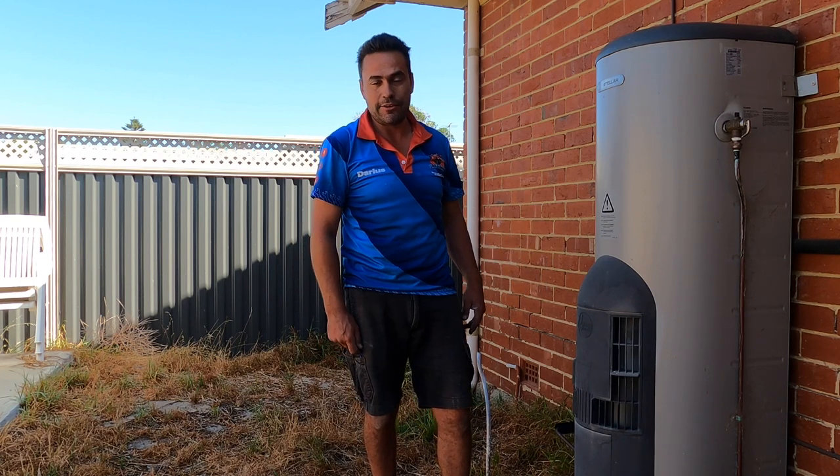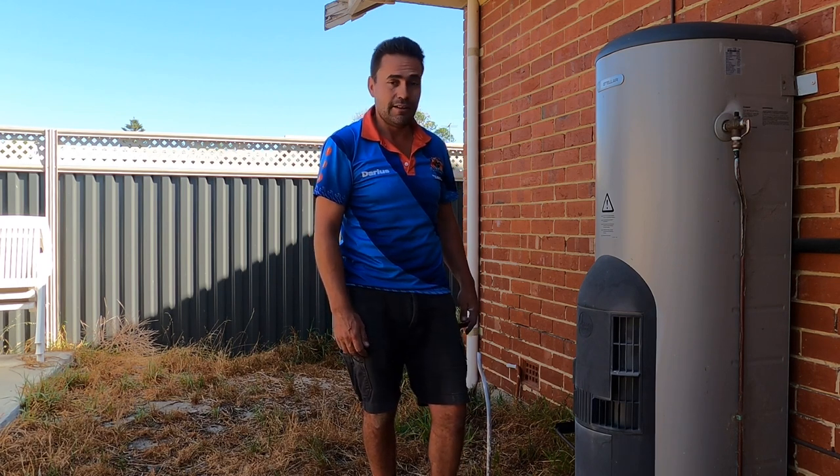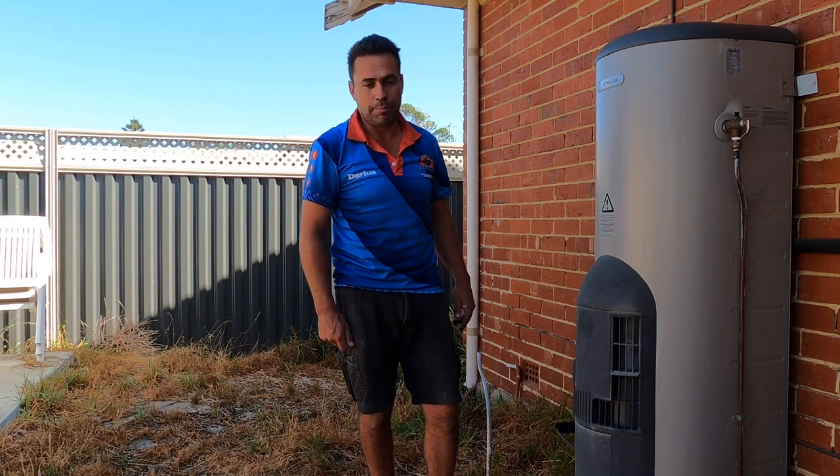Normally we would service a heater around the four or five year mark, and sometimes we have to service them a bit sooner — again because of the sand or the environment and the conditions that they're put through.